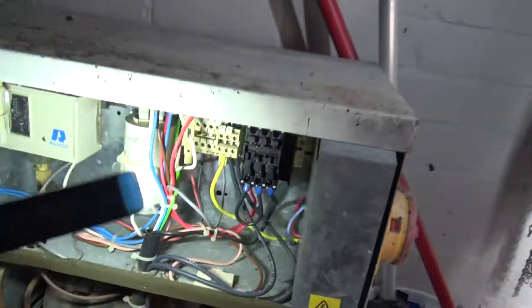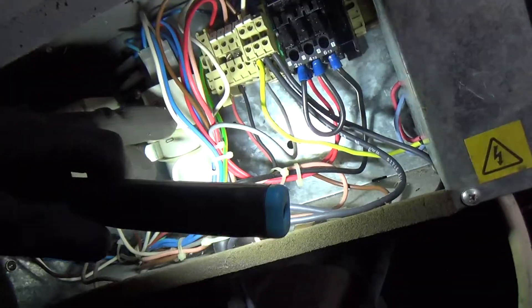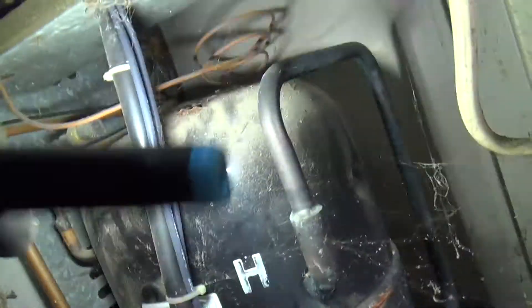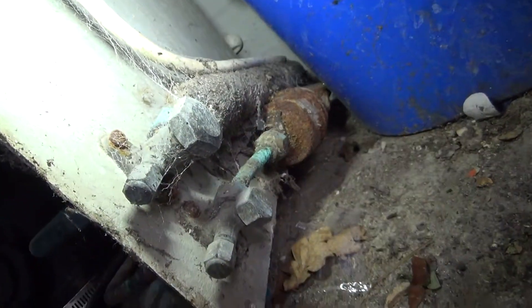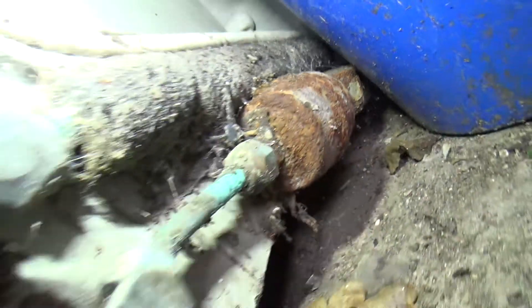It's probably an R22. We've got a big run cap and a cap for the fan. We've got a pressure switch - it's probably low pressure. Yeah, it goes into the compressor there. That's probably a high pressure port. We've got some taps down there with service ports. That dryer is pretty rusty - look at that. It's dry though.